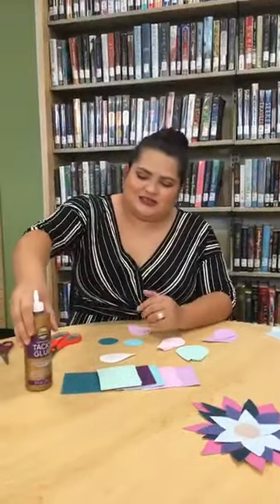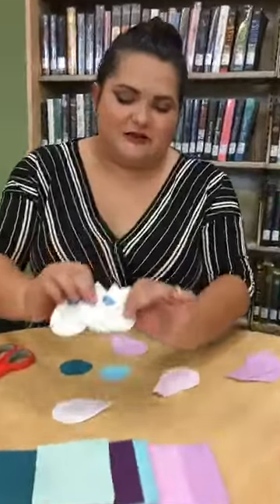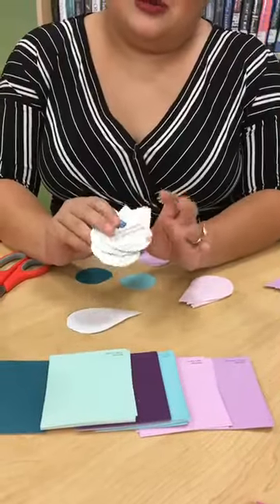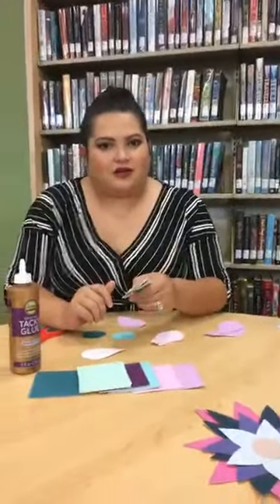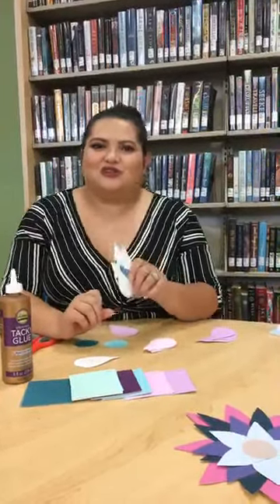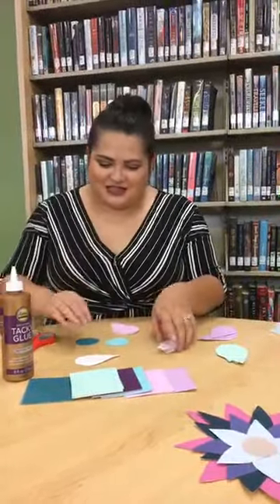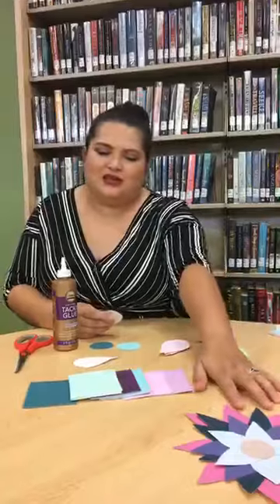I'm going to be using tacky glue because it's a little bit easier to work with since the back of the paint chips can be tricky. You can use regular glue but you'll need to be patient waiting for it to stick. You can also use hot glue if you have it — just be careful, teens, using hot glue guns, because I know how many times you guys have burned yourselves.